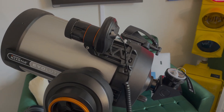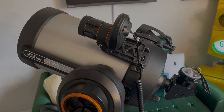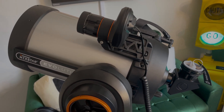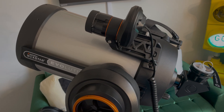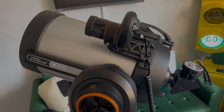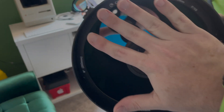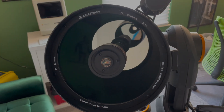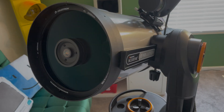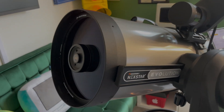Celestron makes Schmidt-Cassegrain telescopes from 5 inches up to 14 inches: 5, 6, 8 — what you see here — then 9¼, 11, and 14 inch. I think the 8-inch truly is the Goldilocks size. It's not too large, not too heavy, and it's got enough aperture and light-gathering ability to do some real deep-sky observations of nebulae and galaxies. The 6 and 5-inch struggle with that, but the 8-inch is where things start to get really interesting.